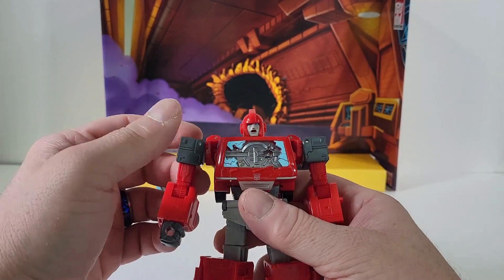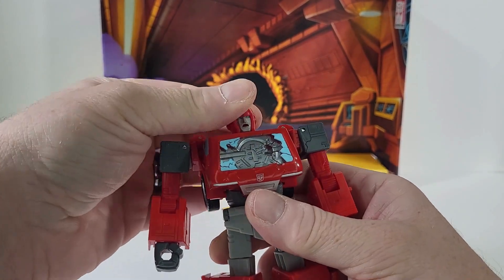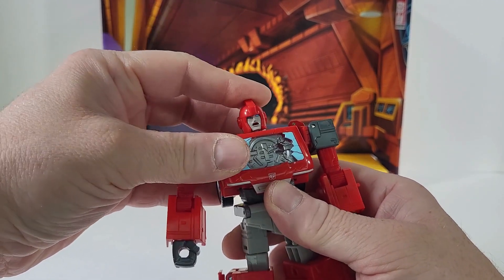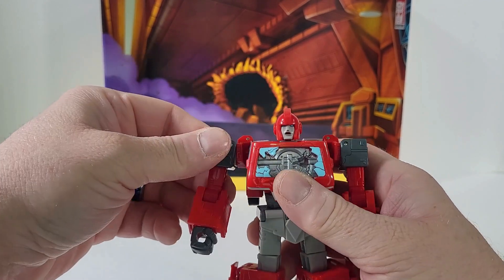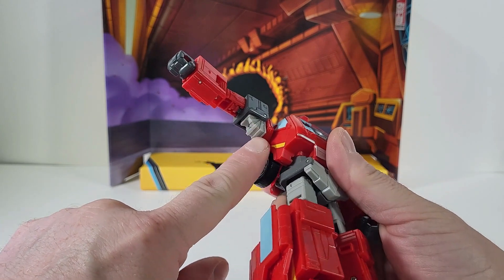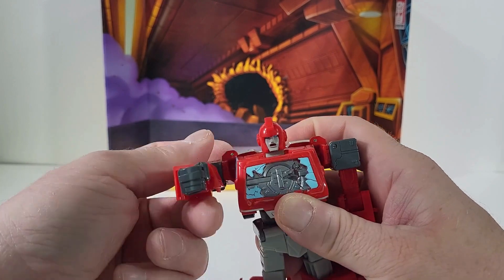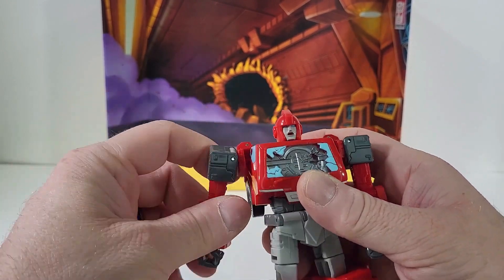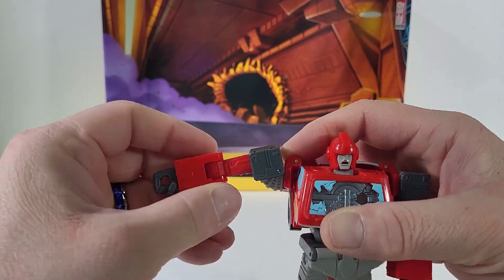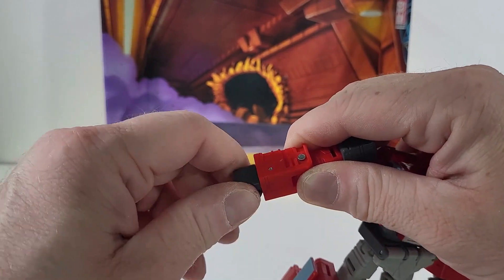The articulation is nice — the head is on a ball joint so we can rotate it 360 degrees, and we do have up and down movement as well as a little bit of left and right movement. The arms can come out that far and I love how they covered up the armpit area — that is a nice touch. The arms can rotate 360 degrees.